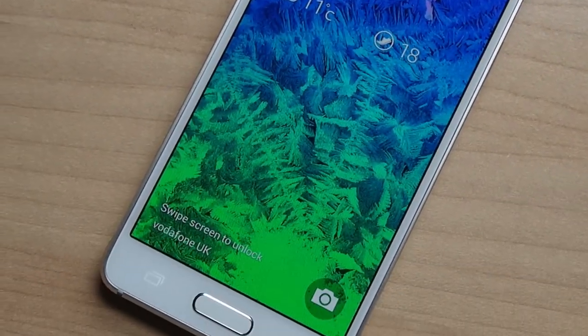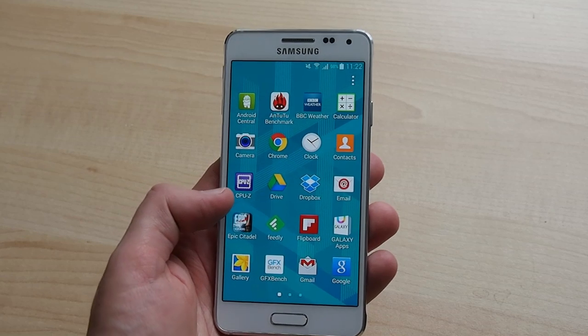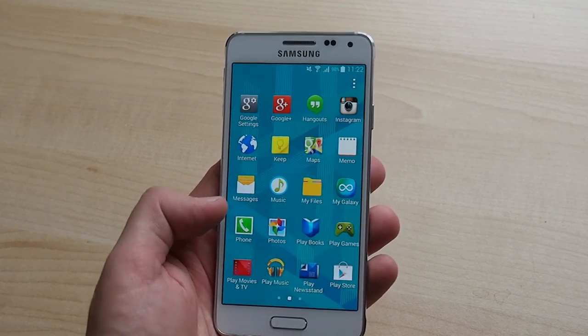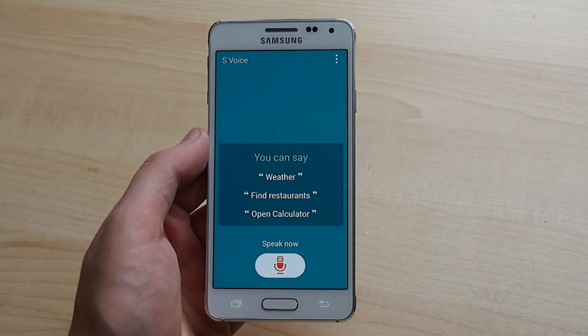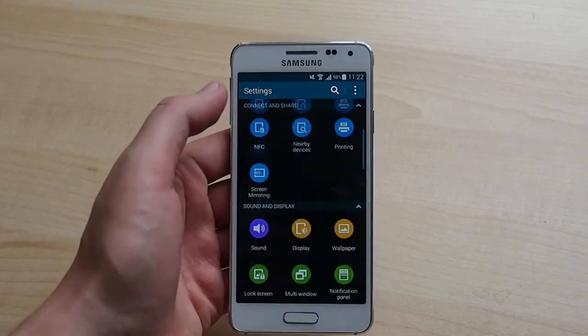The software on here is basically identical to what you'll find on a Galaxy S5 — KitKat, in this case the latest Android 4.4.4, and Samsung's TouchWiz UI. Everything you know, love, or grudgingly tolerate about TouchWiz is here, from the selection of S apps like S Voice, the dark teal colour scheme, and the maze of coloured balls that make up Samsung's settings menu.